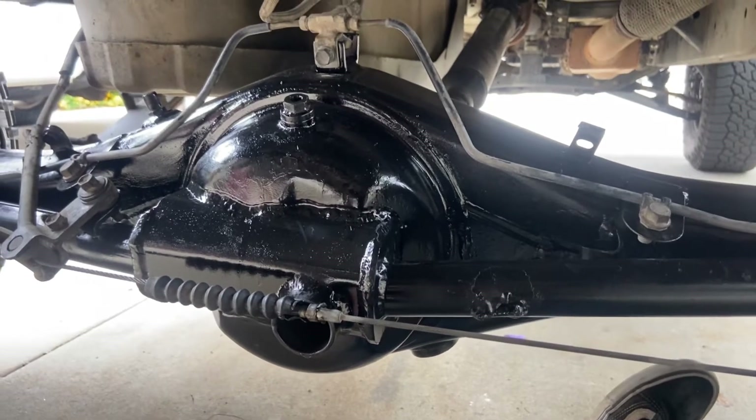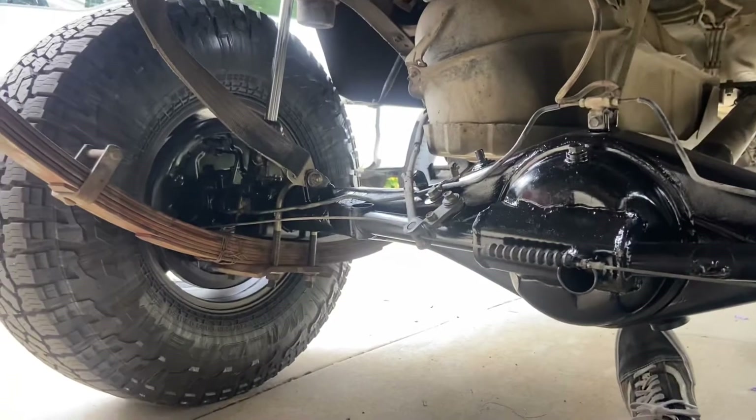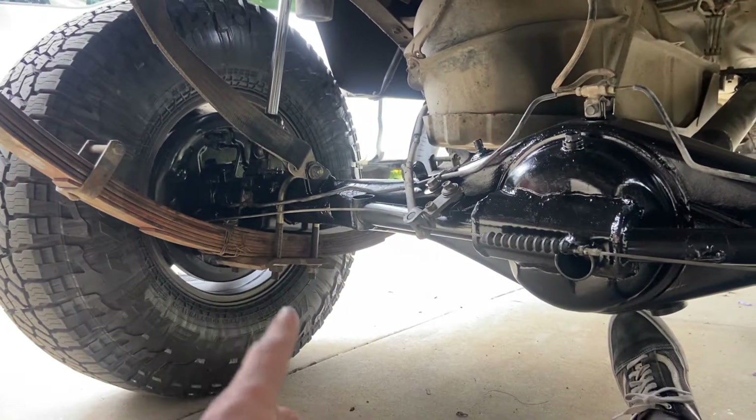I didn't make a jig or fixture anything when I welded on it, so it caused the whole axle to bend. The bend wasn't very noticeable — it was pretty slight — but over time my axle seals just kept leaking. You'd get oil and gear oil coming out of there, and it was just a mess.